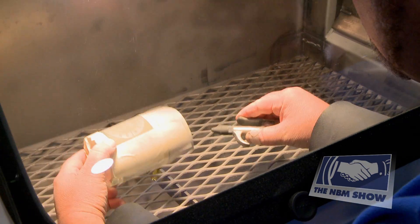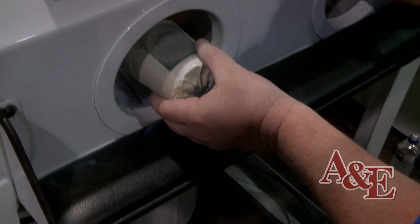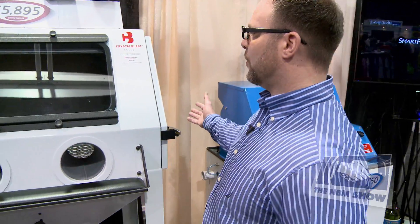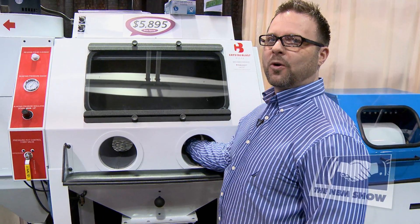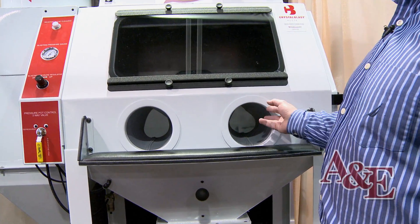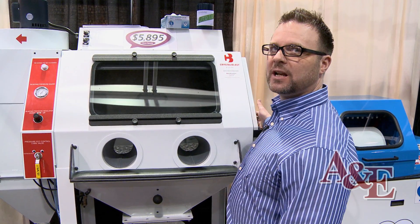In our sandblaster we also have an air blow-off gun. When you're done sandblasting, you can blow off the grit, clean your hands, and pull the piece right out the arm ports. We have arm ports for small pieces, and we also have a door on the side for larger pieces. With the Crystal Blast Elite having a 700 CFM dust collector — the largest in the industry — we don't need cuffs on our ports. The basic arm ports let you put small parts in and out quickly without worrying about grit flying out, allowing you to do many pieces very fast.